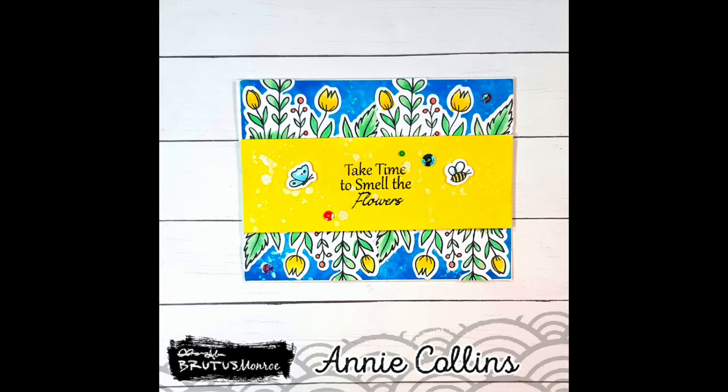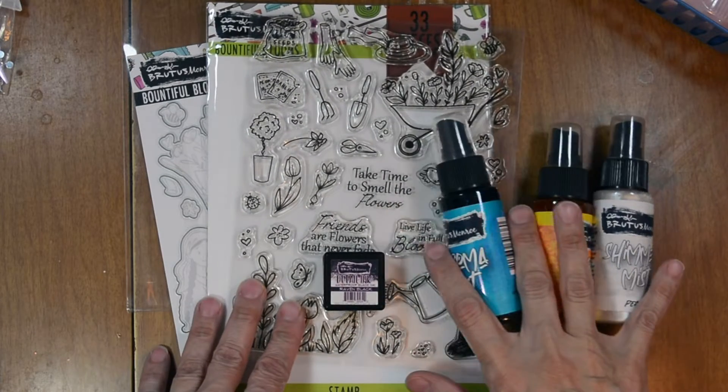Welcome to the Brutus Monroe Channel. Andy Collins here. Today we're going to create this lovely floral card. Let's go to the products I used to create this card.